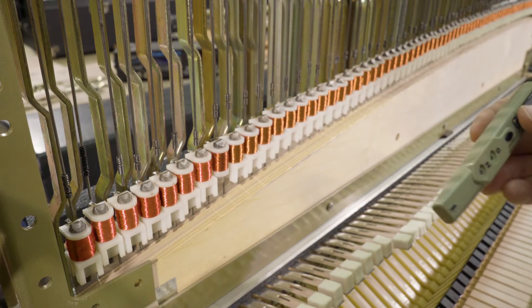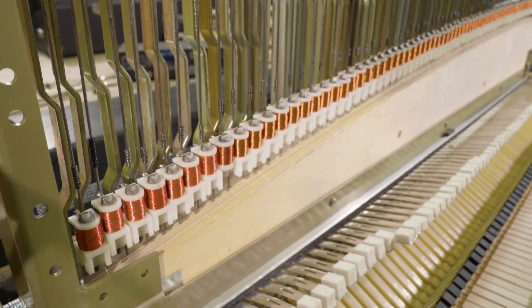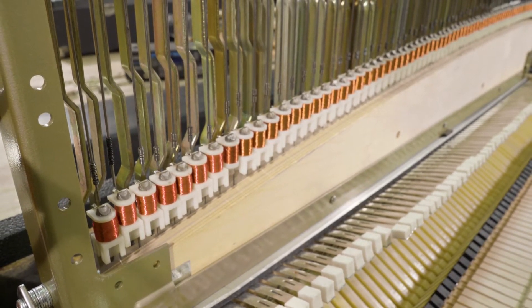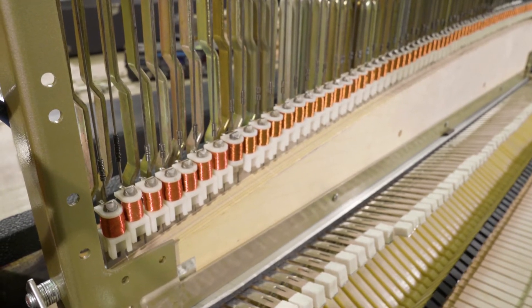So what we're going to do is replace these pickups with south-facing pickups. Luckily we have them at Vintage Vibe, but if we didn't have them — or if you don't have extras at home — I'm going to show you a way that you can fix this issue if you ever come across it.